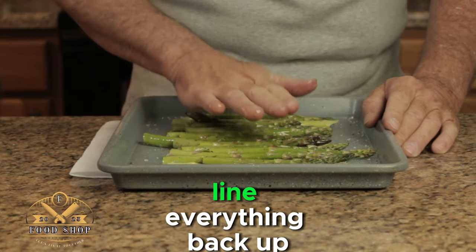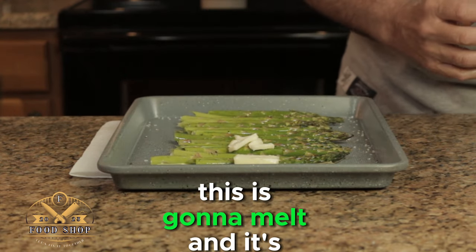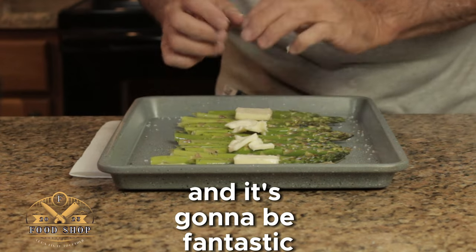Once you're done with that, line everything back up. And now you want to add about four pads of butter to it. This is going to melt and it's going to help caramelize the skins on the asparagus — it's going to be fantastic.